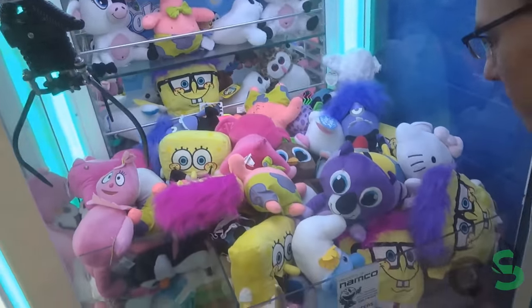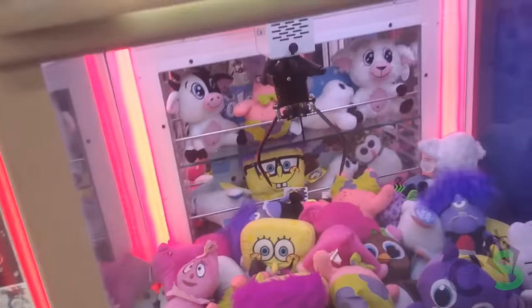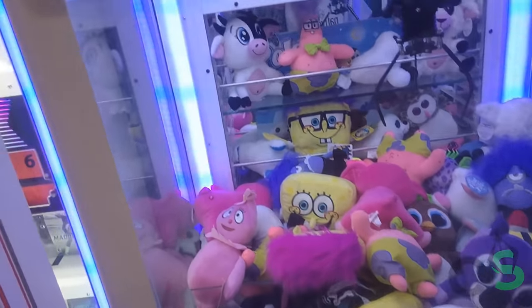Which means there's hope for us claw lovers after all. Hopefully this video wasn't too much of a downer — we've got hundreds of videos of us winning different claw machines that should help lift your spirits again.